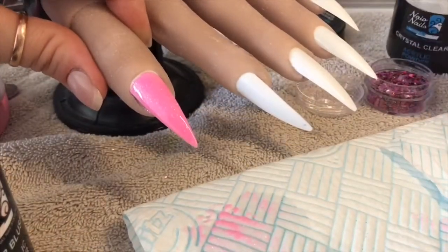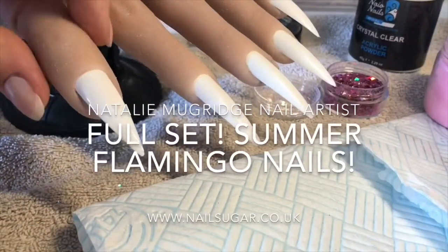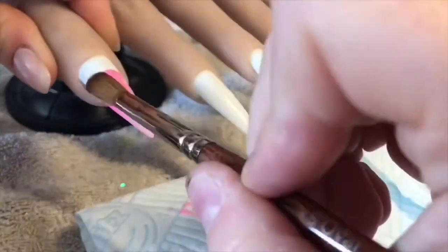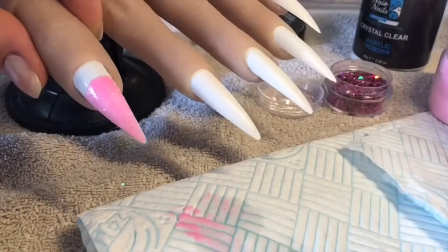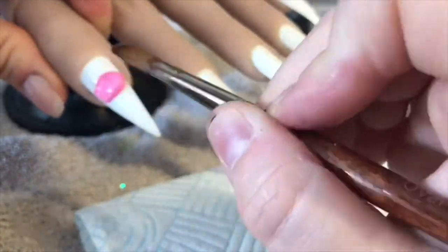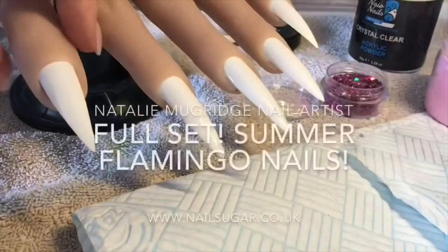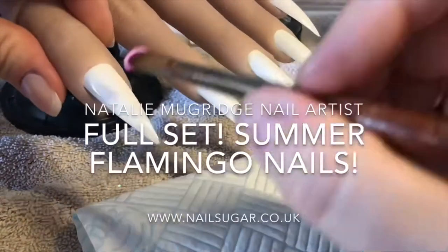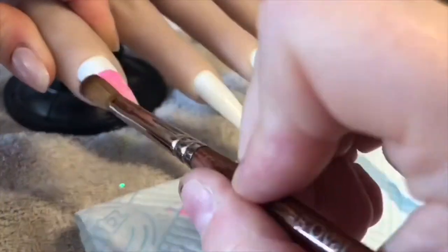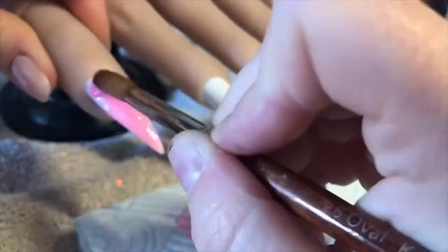Multiple failed intro attempts: trying to introduce this as a full set of flamingo nails, or summer nails - struggling to get the wording right. Eventually settling on: Hi everyone, welcome back to a new video. In this video I'm going to be doing a full set of summer nails with a flamingo accent.